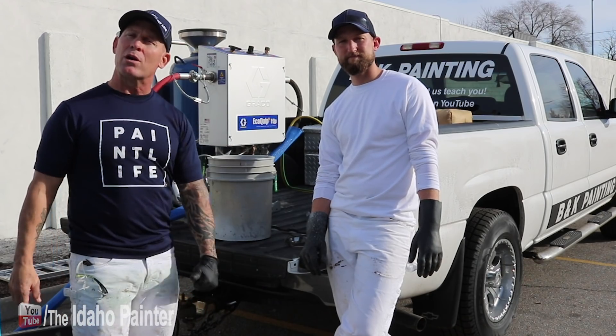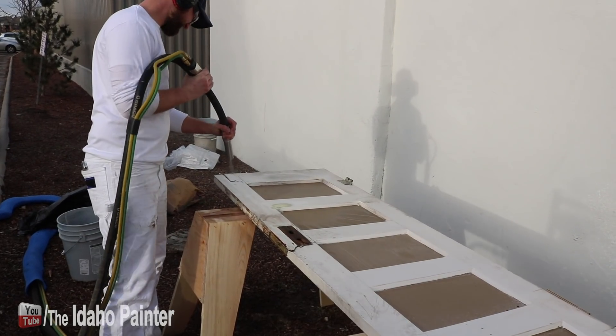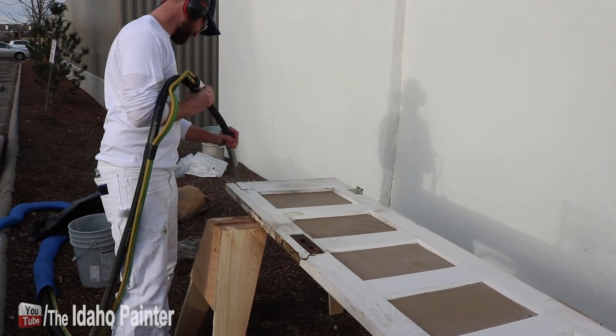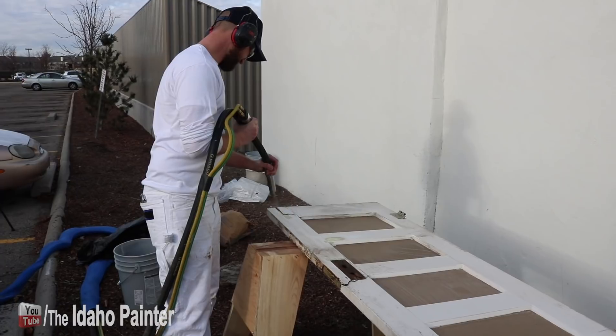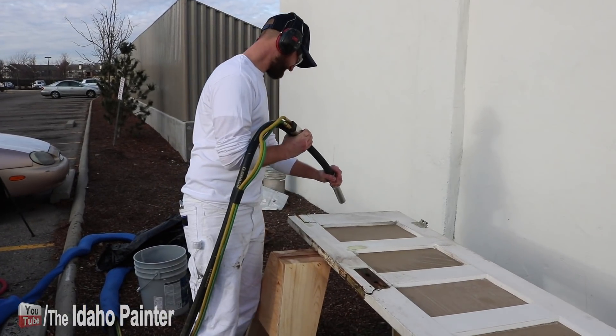We decided to take some other doors inside this old house and mess around with them — make them look, I don't know, kind of shabby chic. Just play around with it and see what we can do.